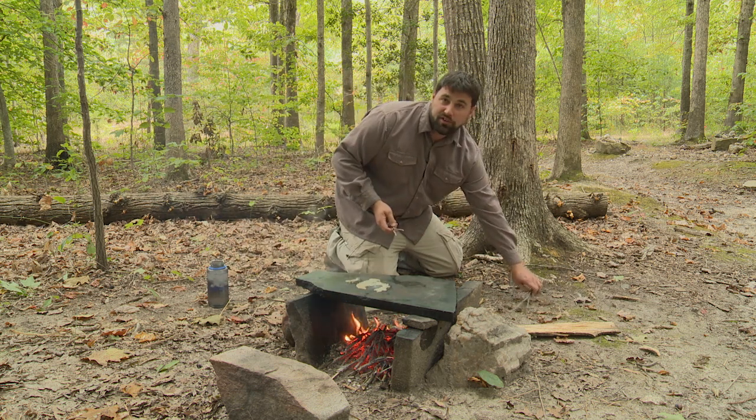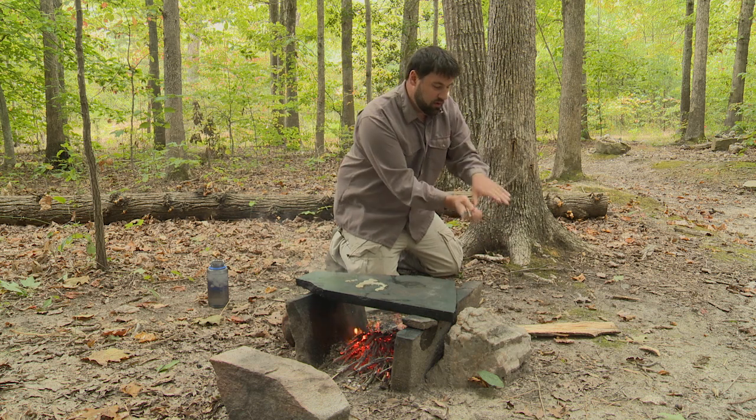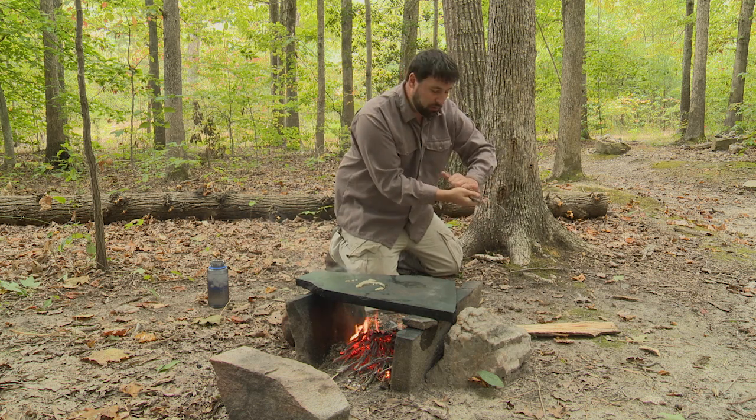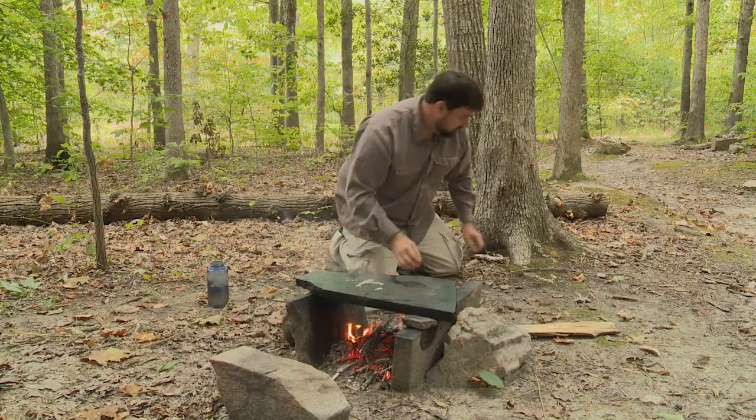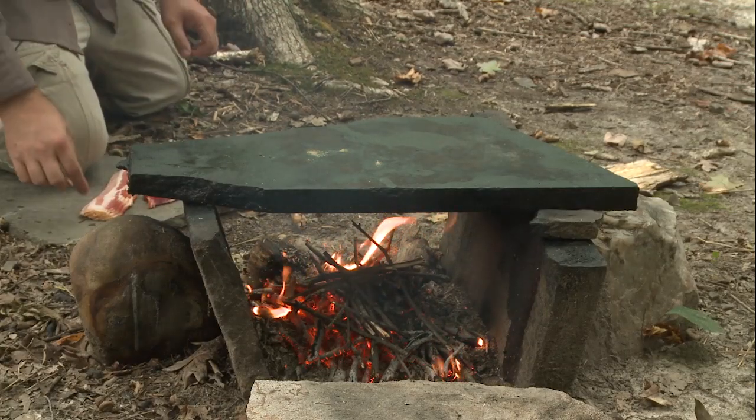You want to keep your fire stoked up with lots of small sticks. Small sticks and branches are going to burn quickly with a lot of flames, and you want to maintain the flames the entire time you're cooking for even heat.